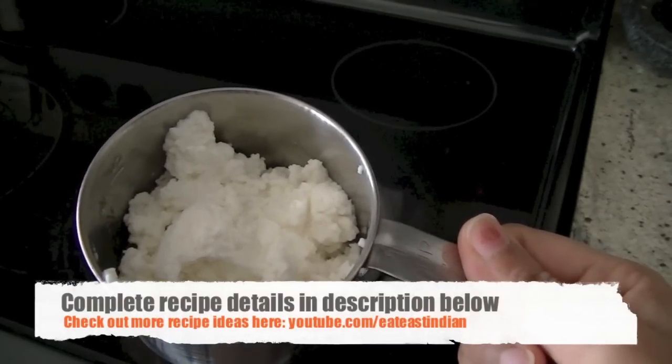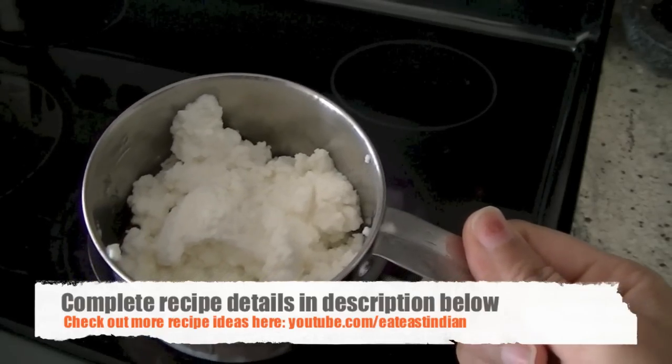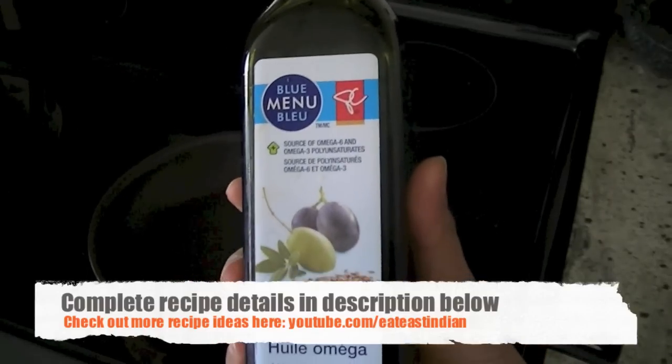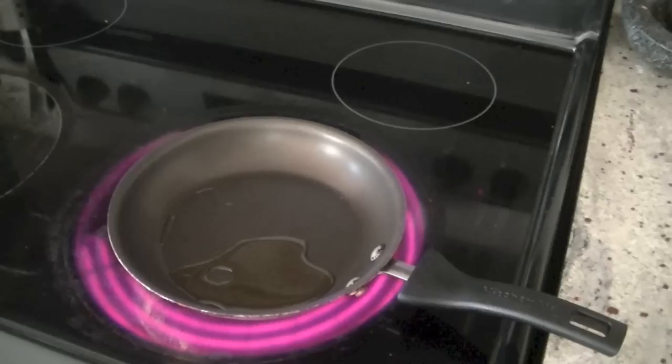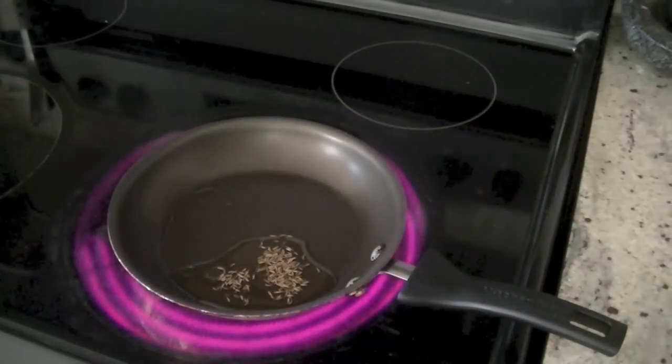For this recipe I'm using half a cup of ricotta — it's a kind of soft cheese, almost like crumbled paneer — and one to two tablespoons of oil. I'm using omega oil but you can use any that you have in your pantry.